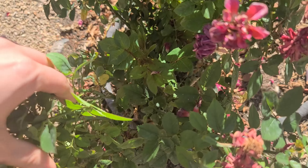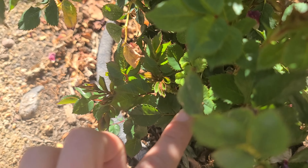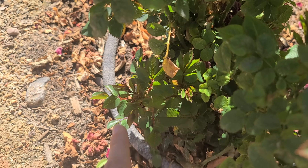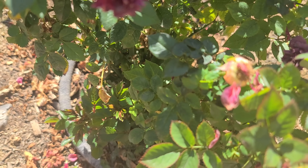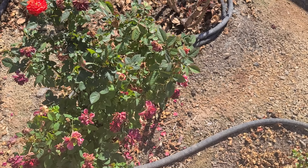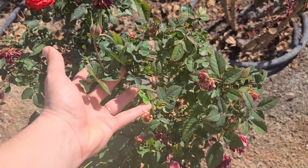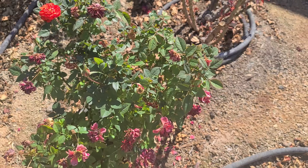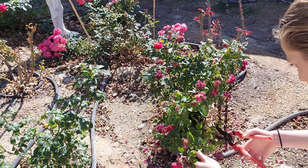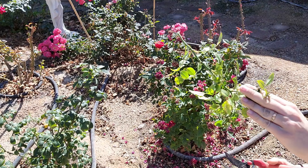Down in here you can see there are a couple of really nice new canes growing in at the base. We'll want to trim around them so they have room to grow. We'll probably take a lot of these bushier pieces off the top so the new growth can grow off something nice and sturdy. Some of these less sturdy, flimsy ones can go.